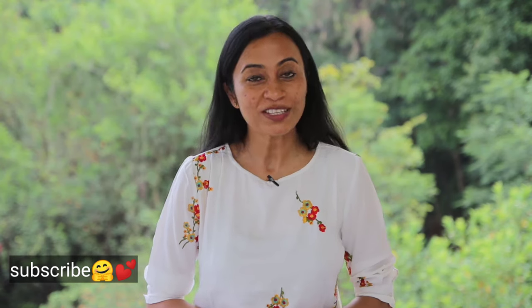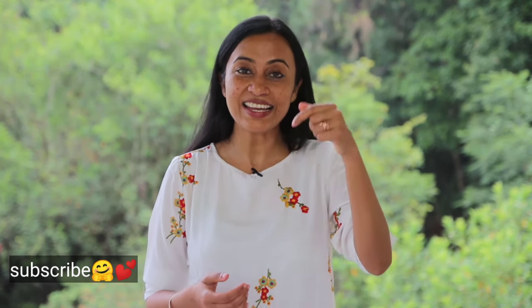For those of you requesting consultation, there is a link in the description below — you can write a direct mail to me, or write in the comment section and I will give you my email so you can write about your problem and we can schedule an Ayurveda consultation accordingly. That's all for today's video, thank you so much for watching — stay healthy, stay blessed, take care, bye.